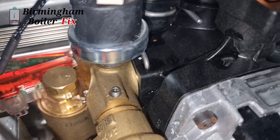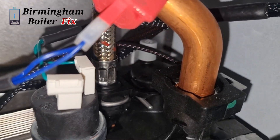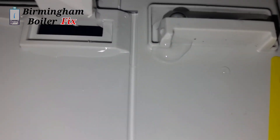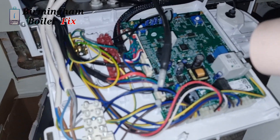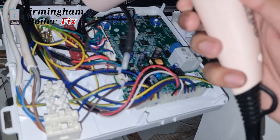What I had to do is get a hair dryer and plenty of tissue to dry it all out, and then hopefully test it. If you ever get water on your circuit board or any of the electrical components in the boiler, dry it out the best you can. Don't switch the power on until you've dried it out completely, otherwise it's going to damage the boiler more.